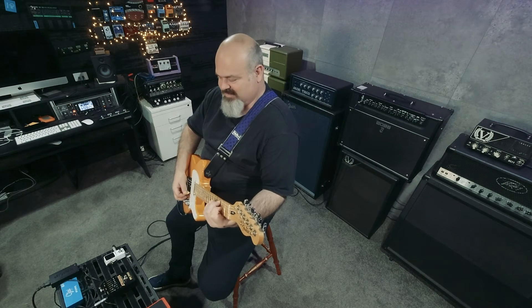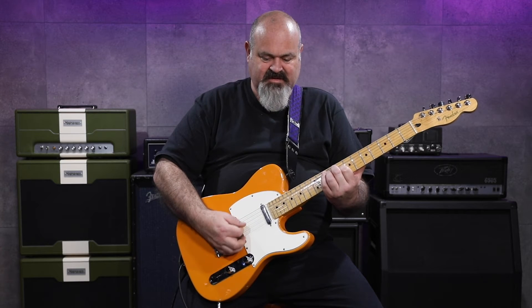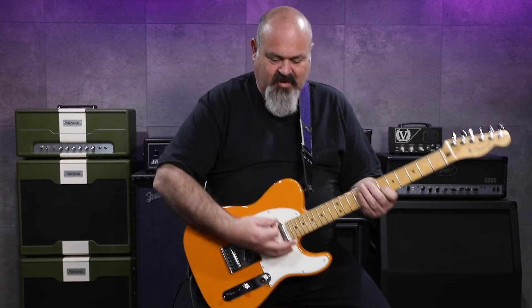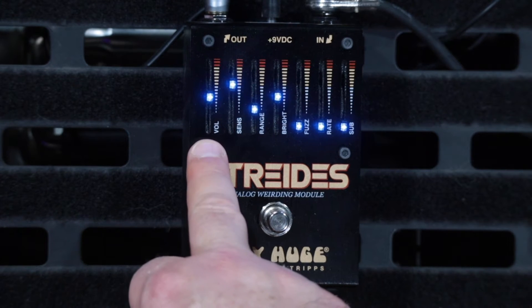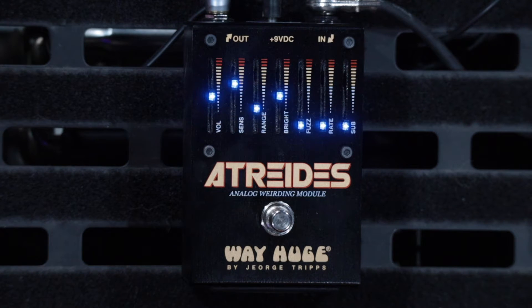As you can hear, I'm nice and clean — it doesn't get much cleaner than that. So the first slider is volume, and the next two are the range and the sensitivity for the envelope filter.